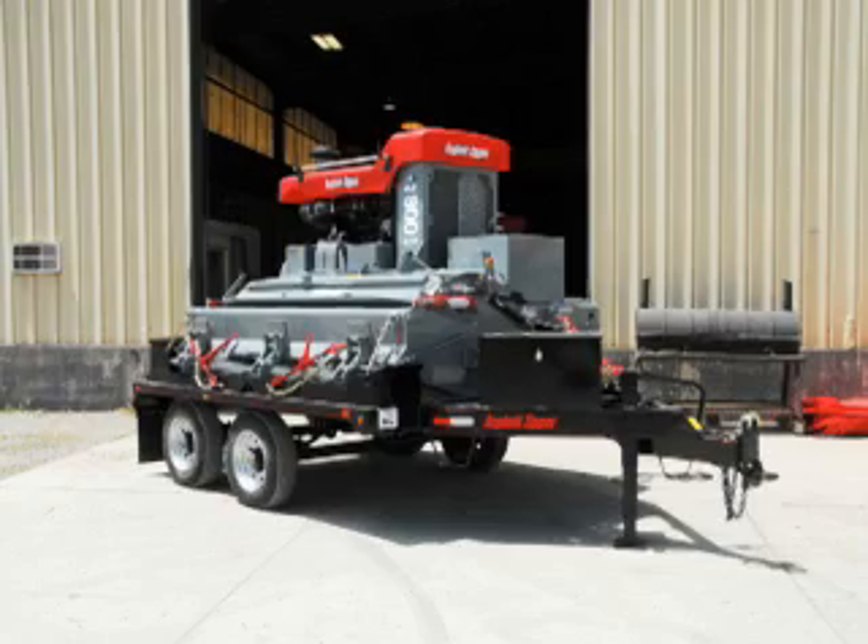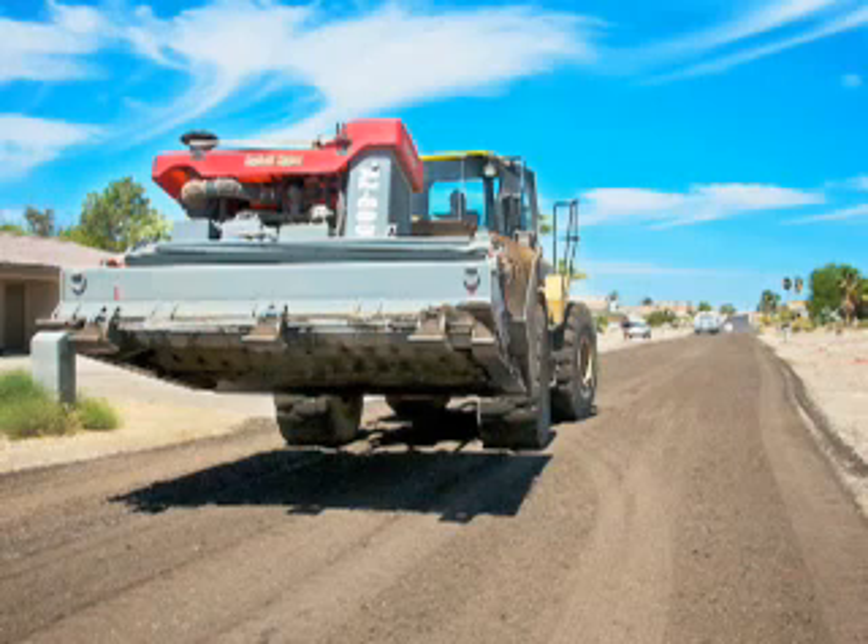This was our first project that we've done with it. It's ran great. We love it. I love the machine. It's saving me a lot of money just on this one project — I don't even know how much — $100,000 easy on asphalt.